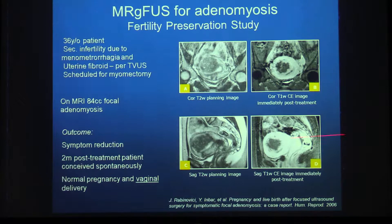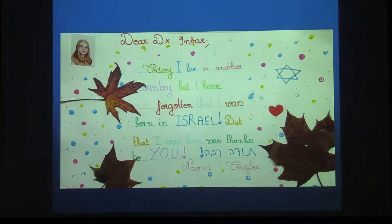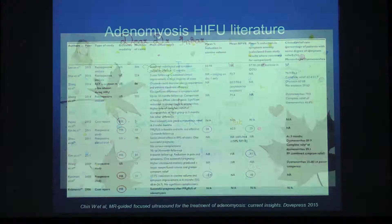Our first patient ever treated for focal adenomyosis — on the posterior wall — was enrolled in a fibroid study. Two months post-treatment she conceived and had a normal pregnancy and vaginal delivery. About 14 years later, while I was at a focused ultrasound conference, she emailed me from France saying she was coming to Israel to say thank you. She brought a beautiful poster her daughter had made — and that was a very heartwarming moment for a radiologist.